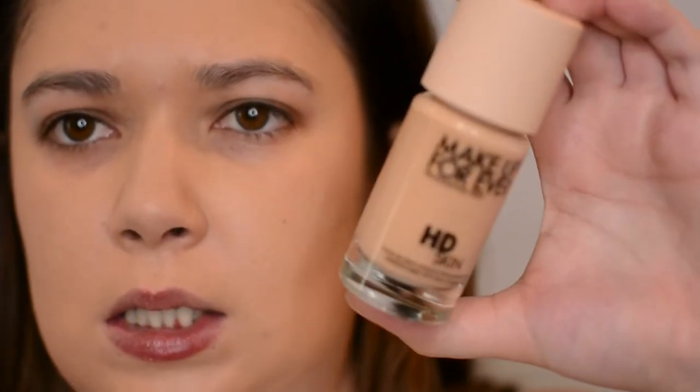Oh yeah, it's pretty yellow. I think it looks good though — definitely medium coverage with those two pumps. You can see it's very yellow compared to my neck, but that's okay. This shade I have is 1Y18 so the depth is correct, but it's way too yellow.